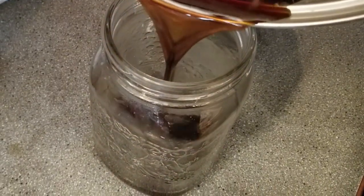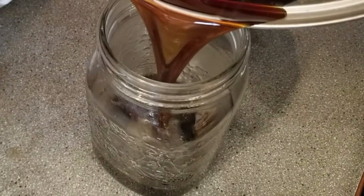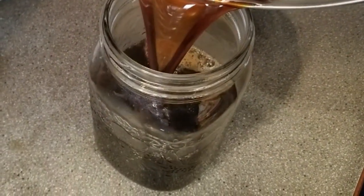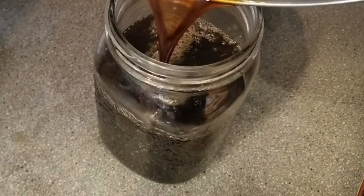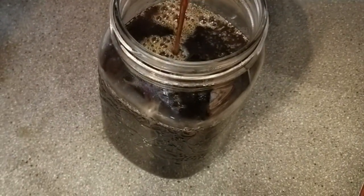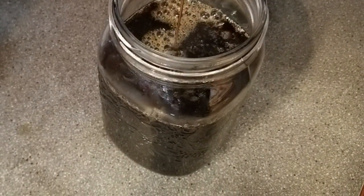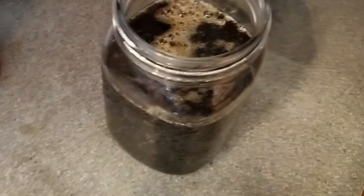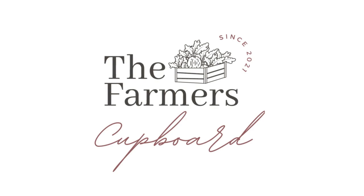We just mason jar ours and keep them in the refrigerator. And if you're a supporter of small backyard hobby farmers like us, please give us a like and a subscribe, or leave us any questions or comments and I'll be sure to answer them. Thanks so much, hope to see you soon!